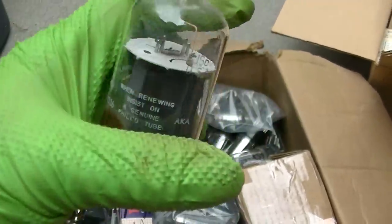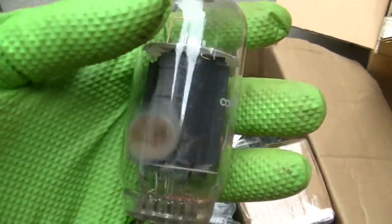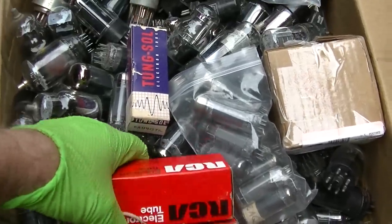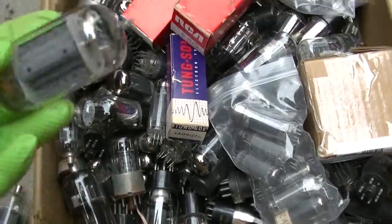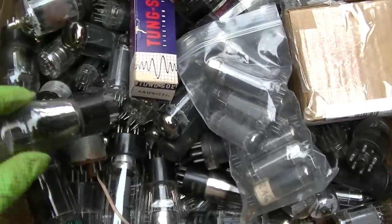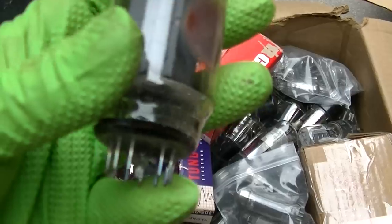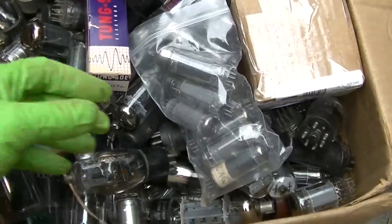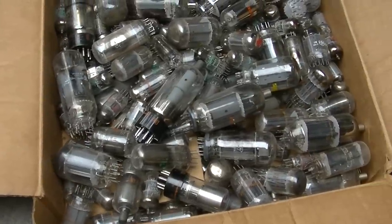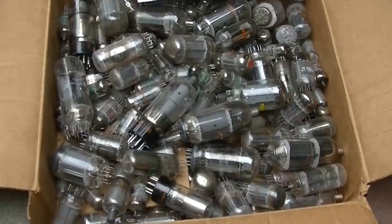You can see a lot of these - here's a 6JS6 horizontal output tube. A lot of these are just going to air - the getter is shrinking on some. A lot of these American-made sweep tubes are going bad. In 10 or 15 years it's going to be hard to find them. This box looks like pulls out of Packard Bell sets - there are a lot of desirable tubes in there.